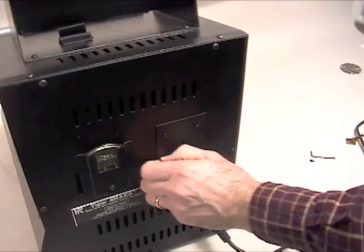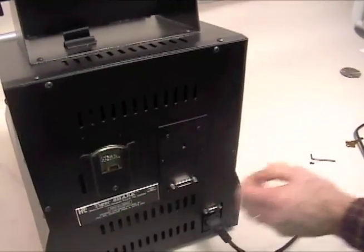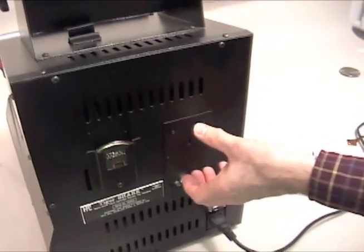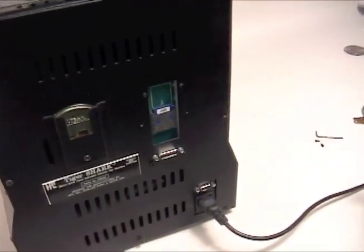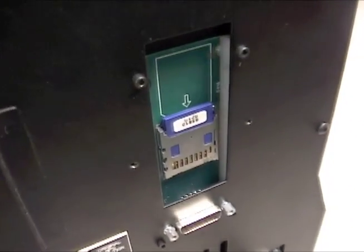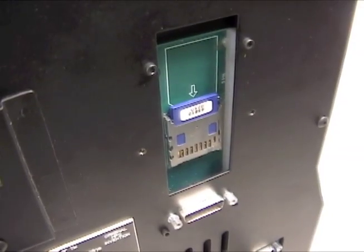HPC releases an update for the Tiger Shark every year. This update contains any available new code series, depth and space data, as well as any new operational changes for the machine. These annual updates are supplied on an SD card to load directly onto the machine.